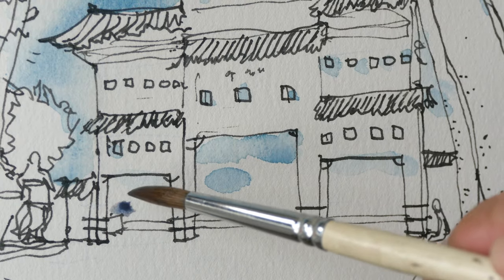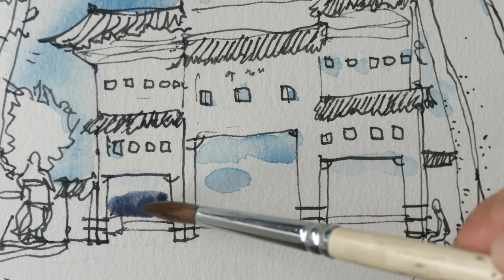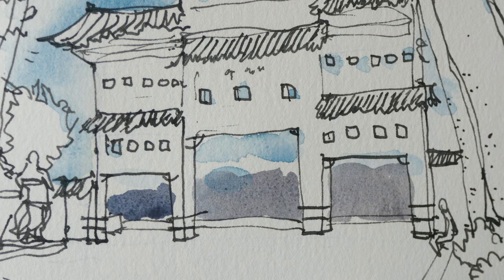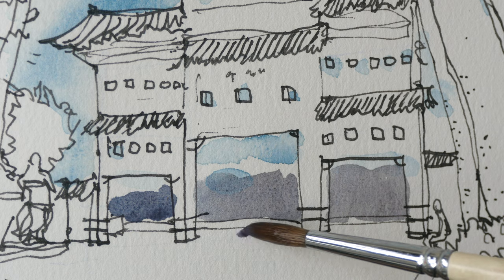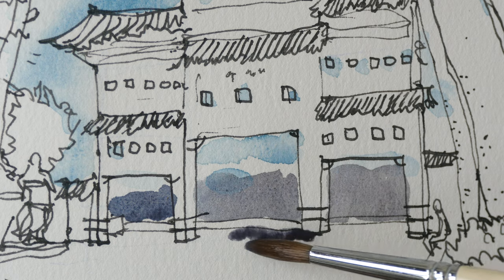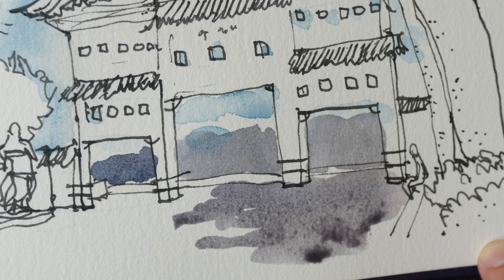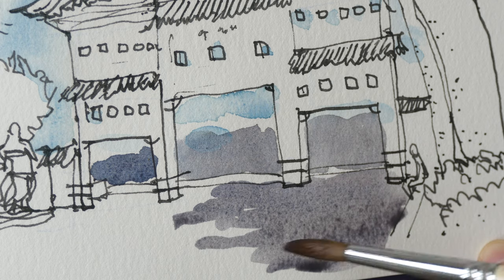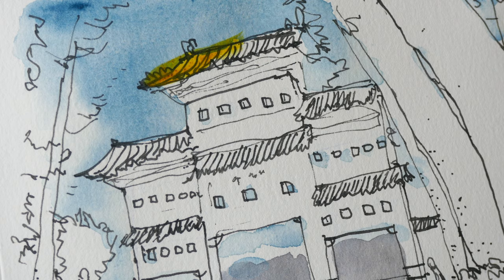For the mountains in the background, a little red and cobalt turquoise makes a pretty nice shadow color — I may use this for the ground shadows too. Painting shadows cast by the trees on the right side. It seems like there's no granulation — I thought there was going to be some. Now let's paint the roofs.